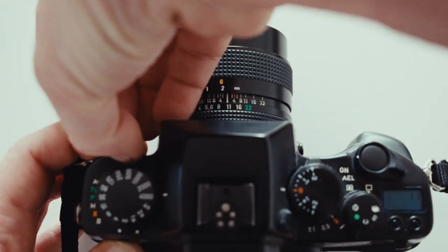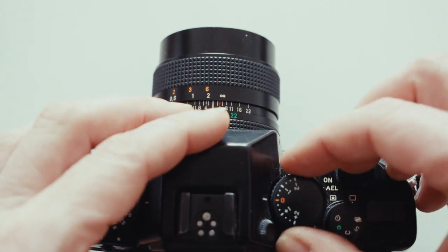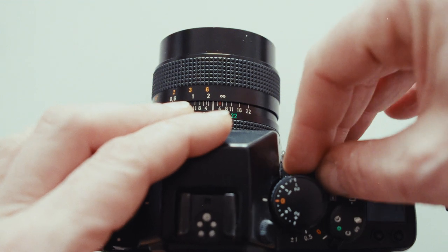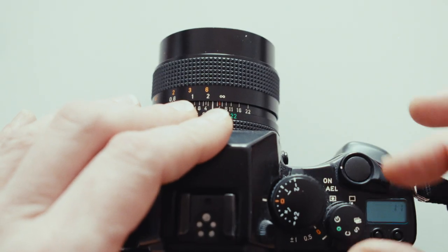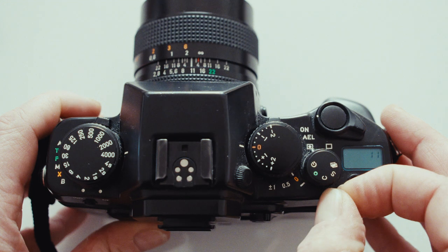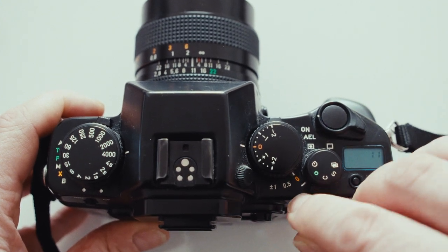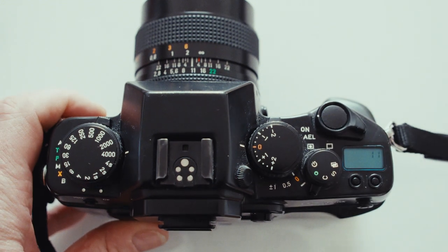Across the top we've got the flash shoe. And then over here we've got our exposure compensation. Then beneath it we've got the classic ABC auto bracket control. If you flip that, it'll take a shot left and right of the exposure that you've set on the camera. Then we've got a command control thing here on the back - there's a small lever that flips between spot and sort of center-weighted type exposure. And then there's a small marker here that denotes timer mode on this knob - you lift it up to turn it. Then you've got the green mode.